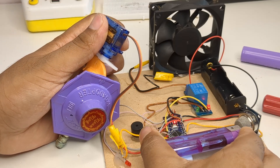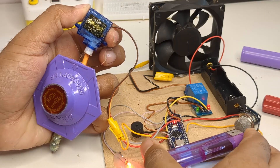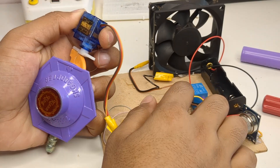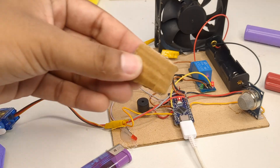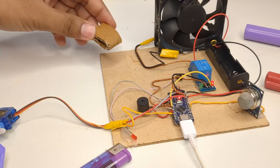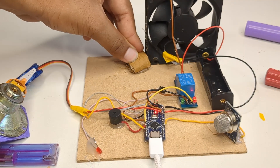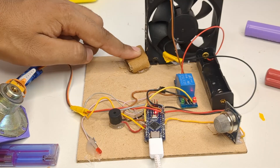Whenever the servo rotates, it turns the regulator knob to shut off the gas supply. To give the system a bit more support, I added two pieces of cardboard — one to support the servo motor and the other to hold the regulator in place. I glued both pieces securely to keep the setup firm and stable.